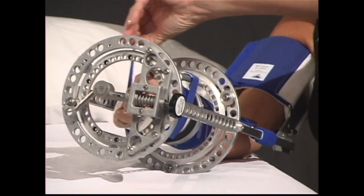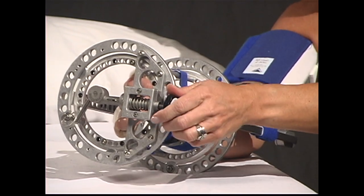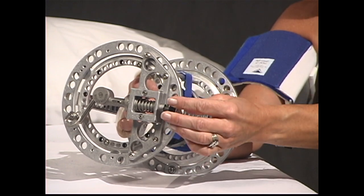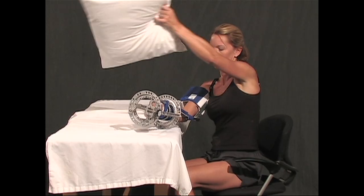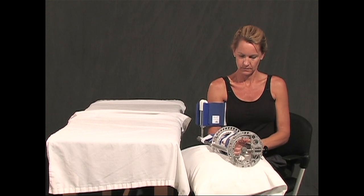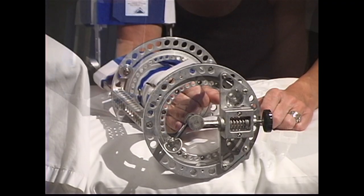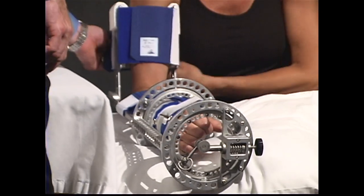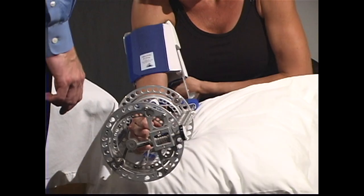After securing your hand in the Supination Pronation DynaSplint, increase the tension using the black knob and turning it counterclockwise.